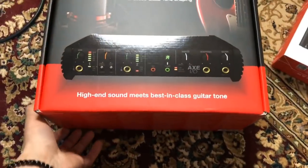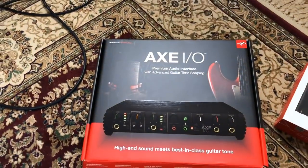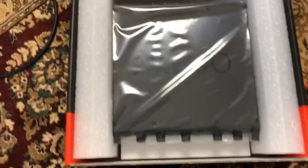I also got the iRig Mic HD2. So thanks so much guys, cheers, really appreciate it. Okay, so I think we should open this, right? Alright.